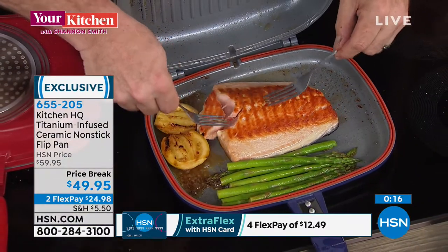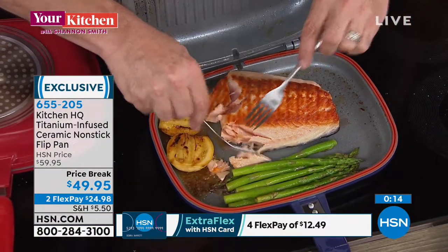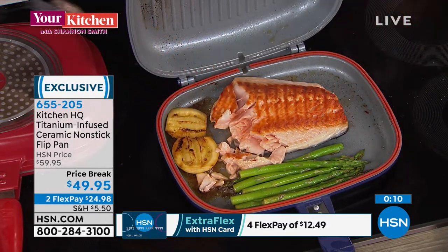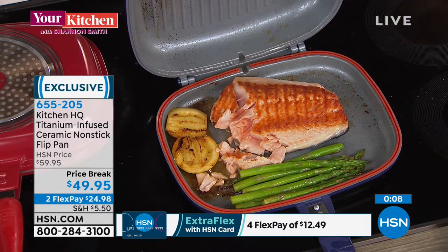Danny's asking about french fries — you could absolutely do them in this pan. Have a look here. This steak was done in minutes. We've got to go, but by the way, Mark has the gram — follow along on Instagram. Hashtag your kitchen with Shannon Smith. We have the gram, we have the meat, we have the grill — we got it all. Speaking of grills, I'm going outside.